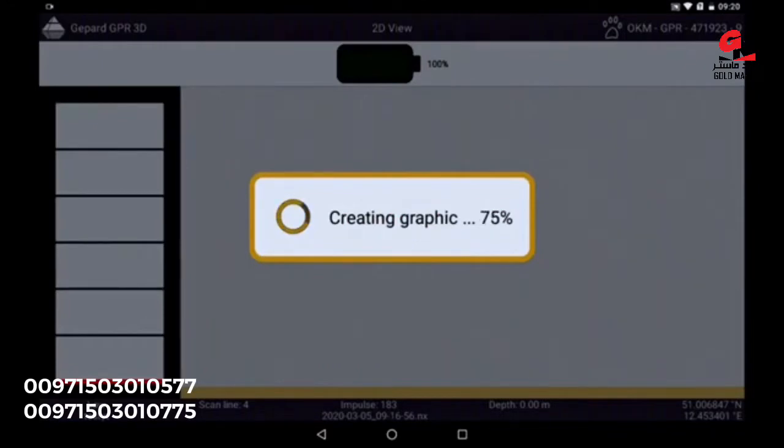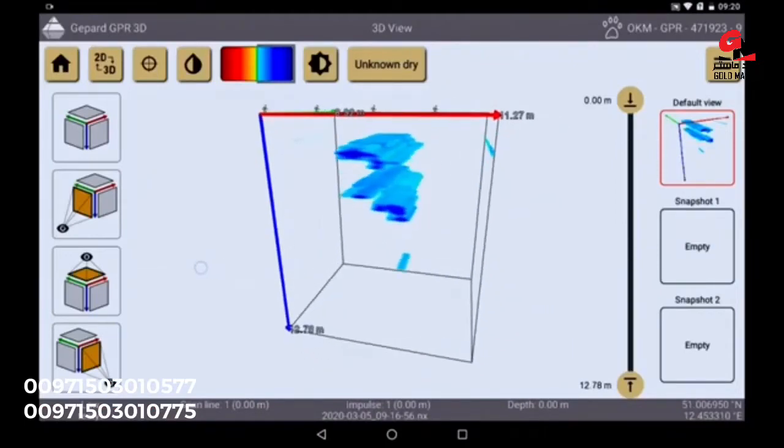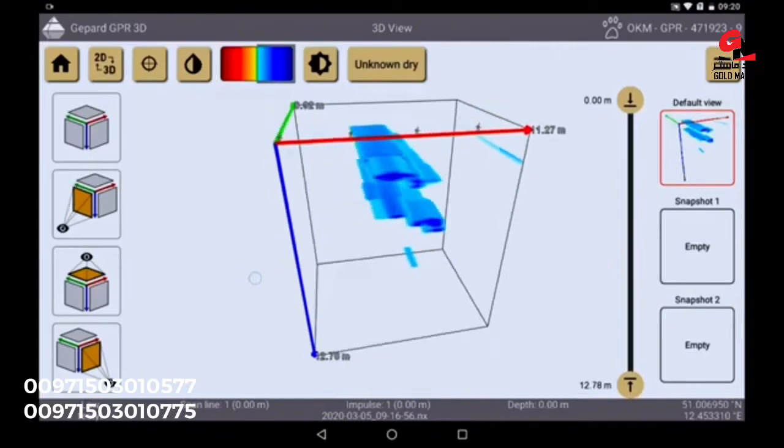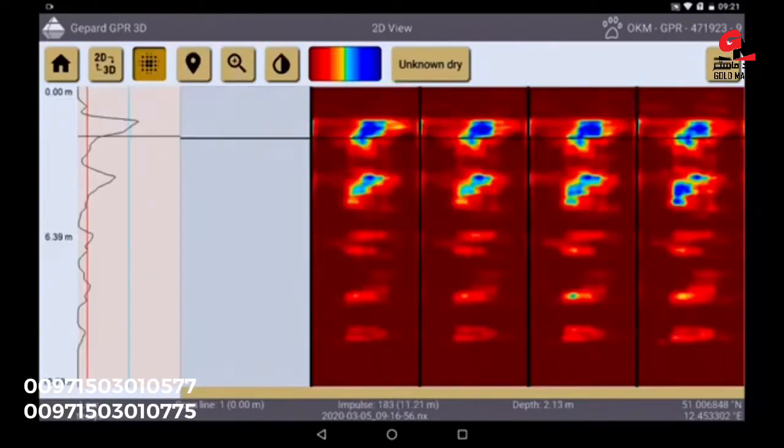Now the 3D graphic is created completely automatically and shows you clearly what is in your scan field. The whole graphic can be rotated, the measuring depth of anomalies can be determined, and results can be visualized in different color scales. We will explain this in the next tutorial.